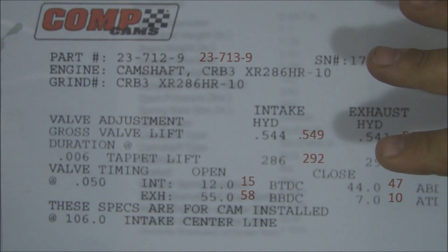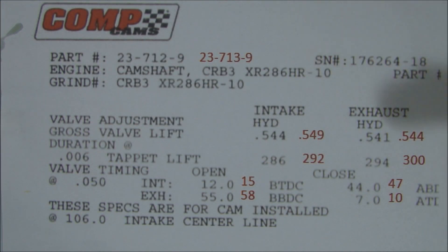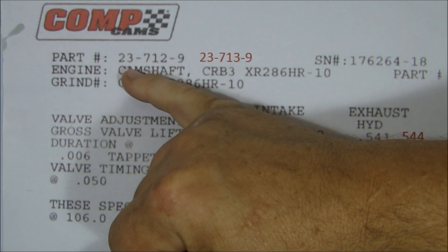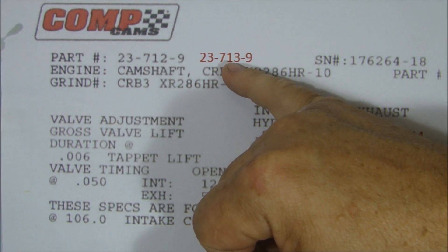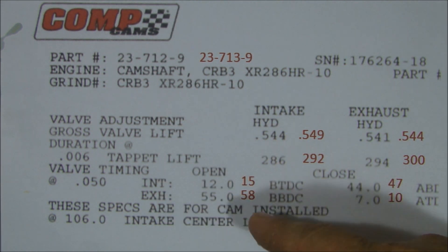Let's take a look at the cam card. Now this is what we got. I took the cam card, made a copy of it, and what I did is insert in red the numbers for the cam from the other 440 that we built. You can see the part numbers are really close. This part number is 23-712-9. The other cam was 23-713-9. So it was only one part number away. And here's the difference in the two cams.